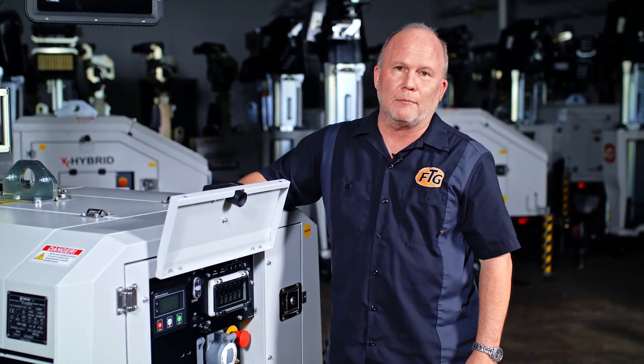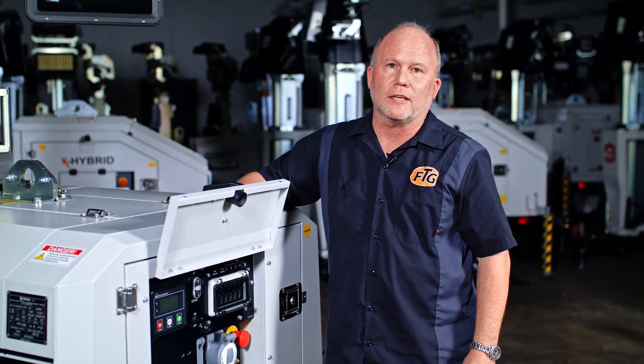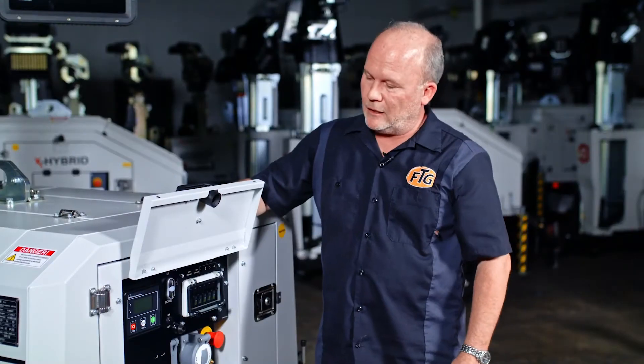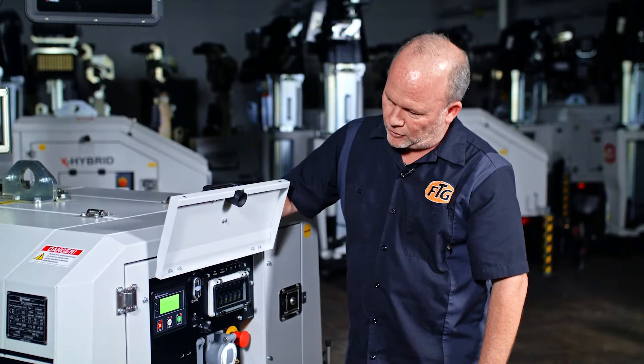Today we're going to show you how to program the timer on the Deepsea on the Trimi EL-1250 light tower. We're going to go through setting the scheduler, the timer for the EL-1250 Trimi light tower. You start by turning on the control panel and let the controller boot up.